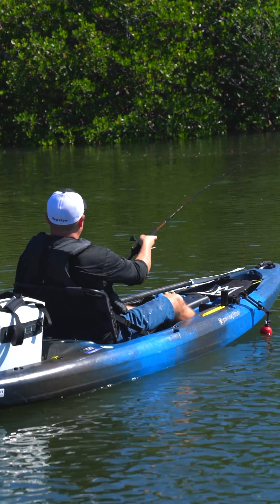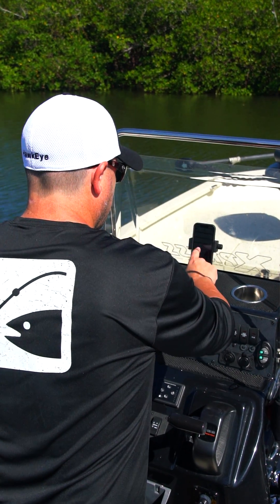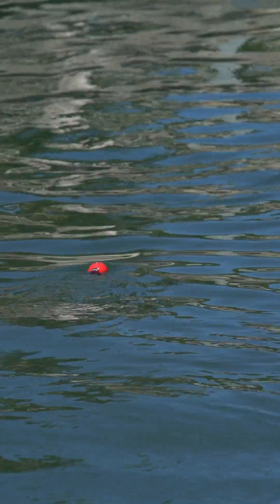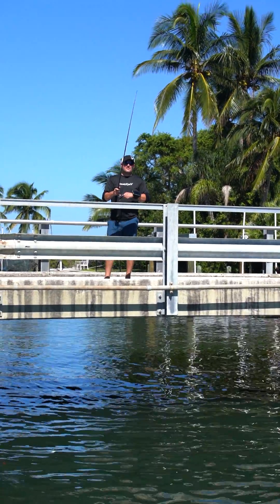Introducing the Hawkeye FishPod 5X — Hawkeye's smart iOS and Android app-based fish finder that is designed to evolve as you evolve. We've packed the FishPod 5X full of advanced Hawkeye sonar, giving you a true fishing experience on any fishing platform with endless possibilities.